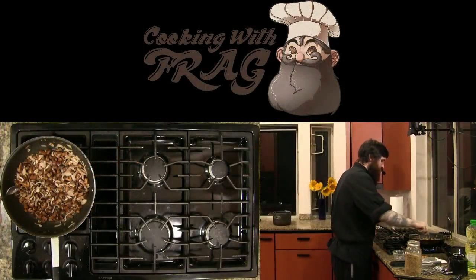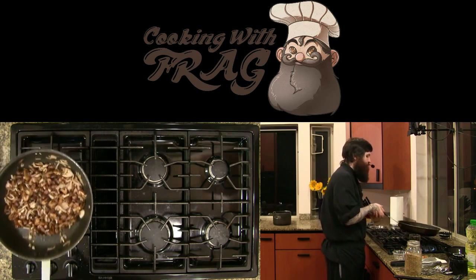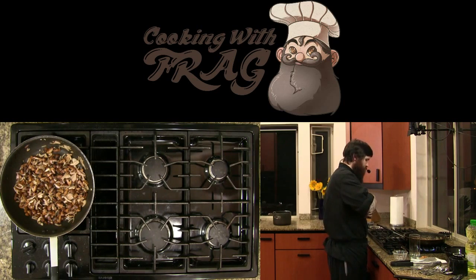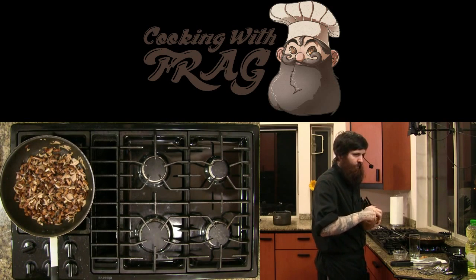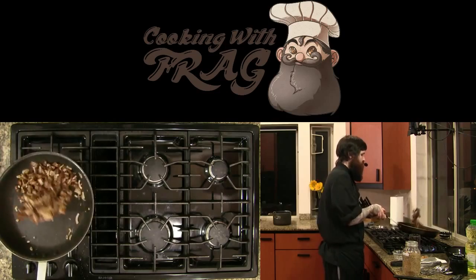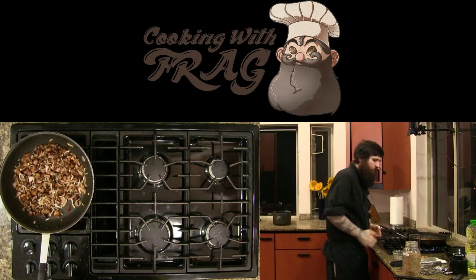We're going to take a little spoon here and taste — holy shit, that's good. Definitely needs more salt. Add a little salt now and then a little salt later. You can see how shiny the mushrooms are now — that's good. Shiny and brown.